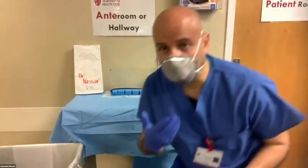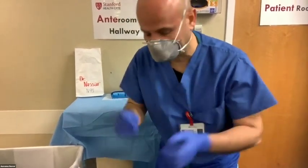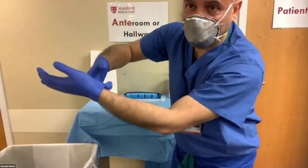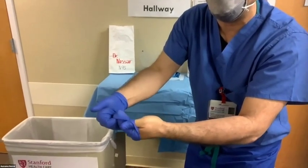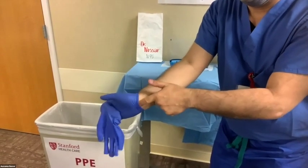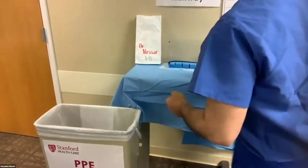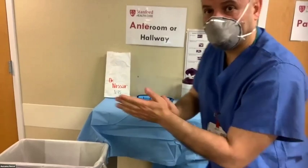Now reusing the N95. Remove your gloves — try not to touch the outside of the gloves as much as possible. You're removing those because they're contaminated from cleaning the face shield. Perform hand hygiene once more and then put on clean gloves.